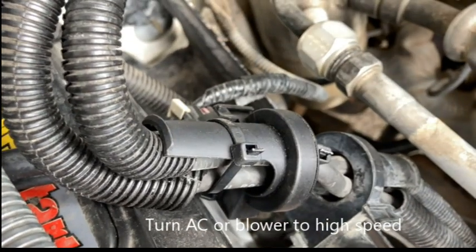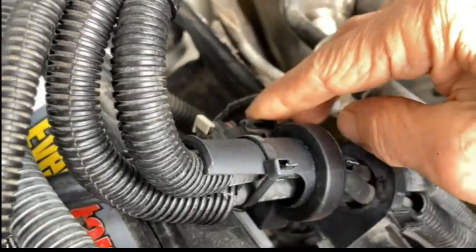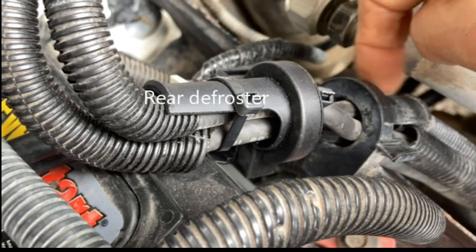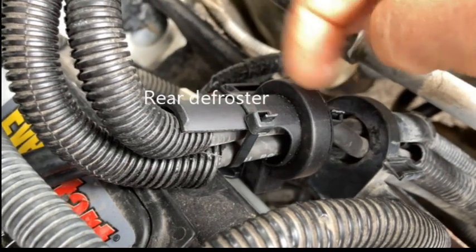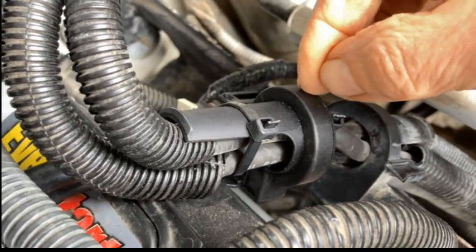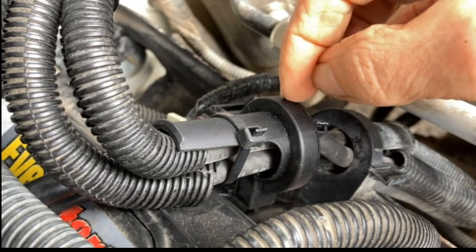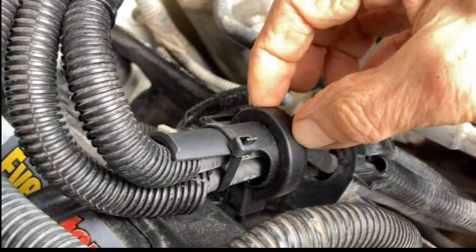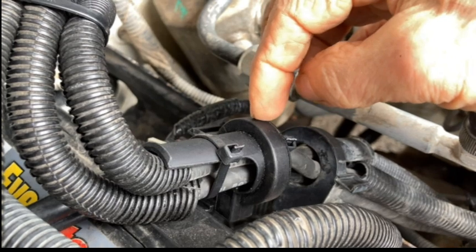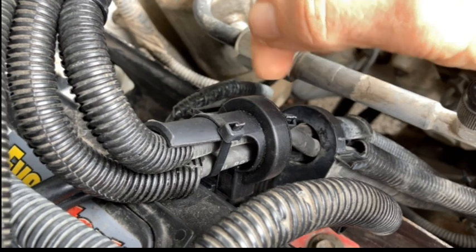The HVAC will also kick it in — turn on the AC and that'll start putting it back into charging mode. If you turn the blower on at high speed, whether it's heat or AC, that'll kick it on. Putting your rear defogger on will also kick it in. Of course, the blower is always going to trigger charging. The battery temperature sensor also matters — the system knows battery temperature, so keep that sensor close to the battery.